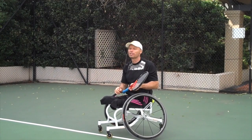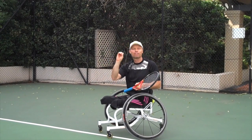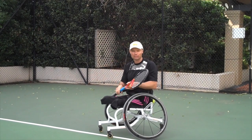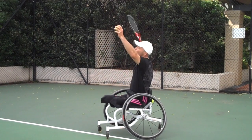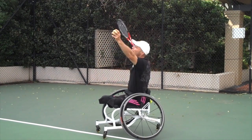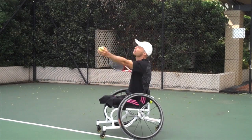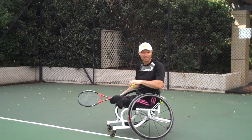What we do with this drill is aim for the back fence and aim to hit it on the fly. That should automatically increase my racket head speed and I can generate a loose wrist. Let's see how it works.